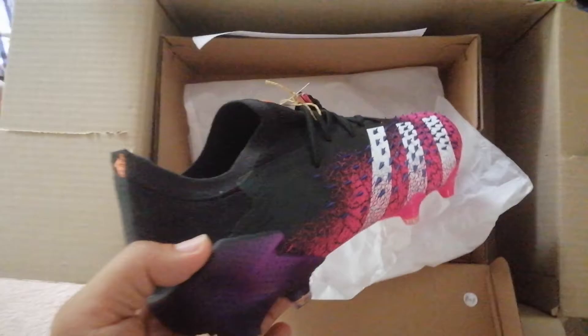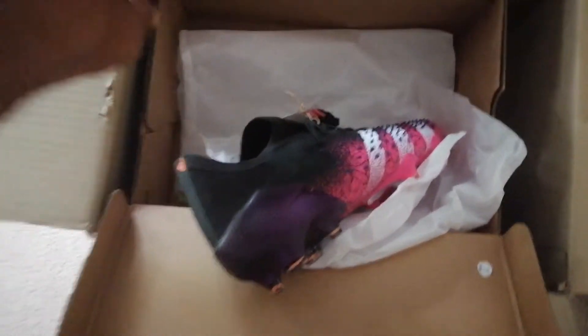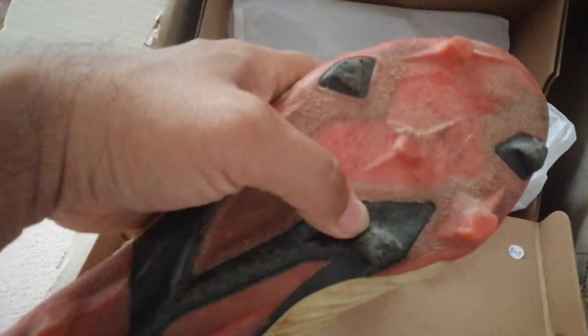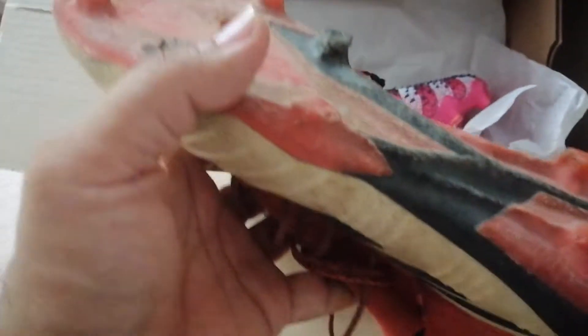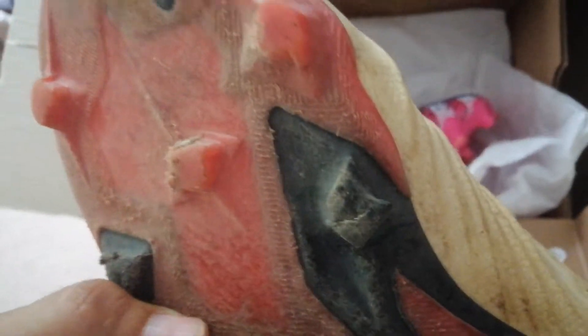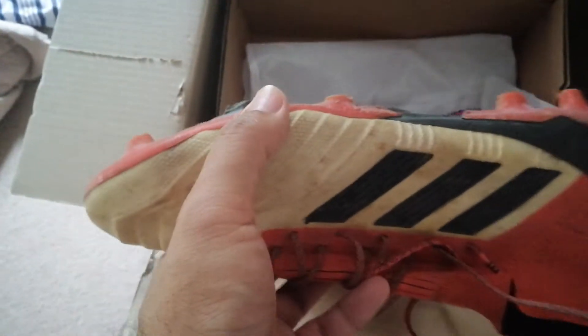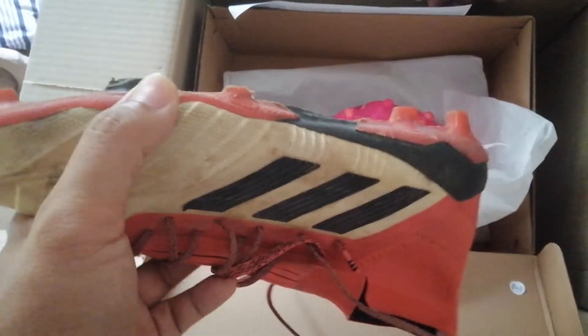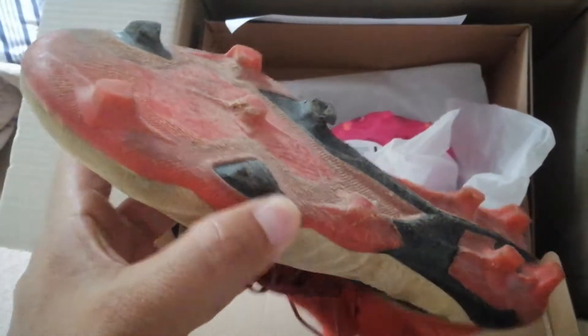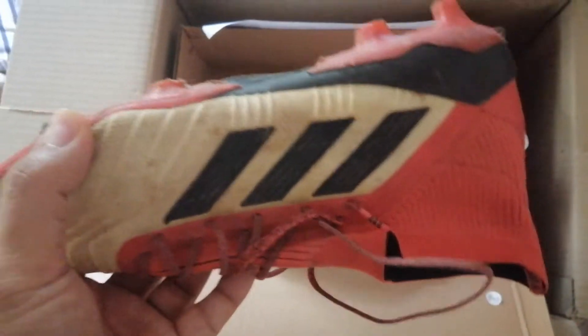Let me see the predator again. Look how nice it is now, because pretty soon it's gonna be all gnarled up and torn up like this old pair — the studs are already falling apart. I might use the old ones as my replacement. As you can see there are barely any studs left. So this is old predator, new predator.